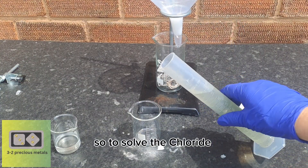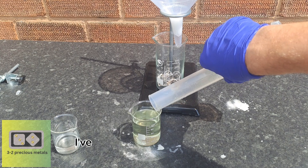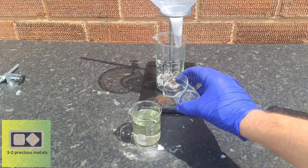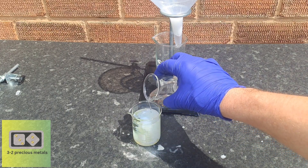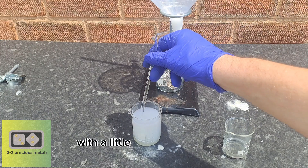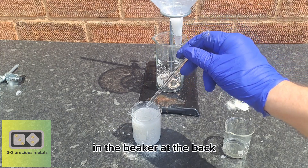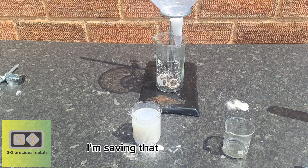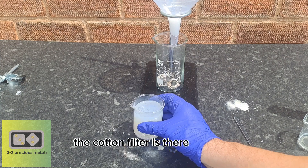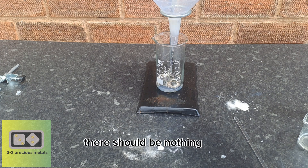To solve the chloride problem, I've taken the 100ml of dilute acid from the graduated cylinder and put it into a small glass beaker. I've mixed 5g of silver nitrate powder in 20ml of distilled water in a smaller beaker. When I pour it into the acid, silver chloride forms. Once all the silver chloride has precipitated out, I'm left with clean nitric acid with a little leftover silver nitrate — which does not harm the acid. Above the beaker is a funnel with a cotton filter to catch all the silver chloride. As the solution passes through, there should be nothing but clean nitric acid.